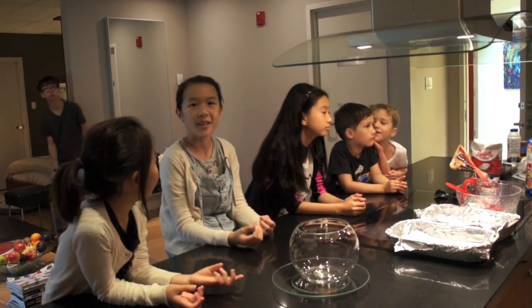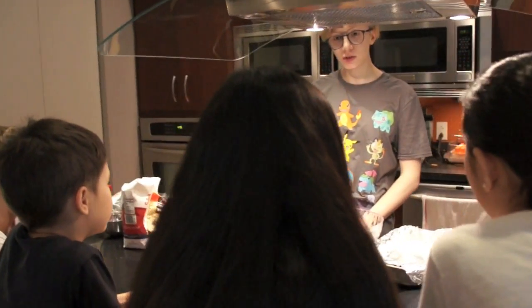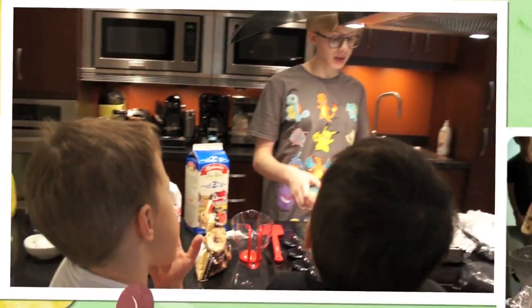So when you're baking, usually when you bake things, you start off with the dry ingredients first, and then you add the wet ingredients. And you mix. Flour.